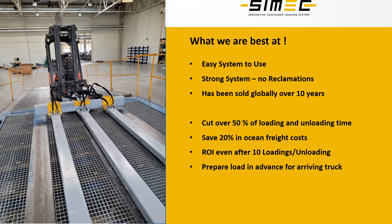One advantage of using our forklift series is that you can prepare the load before the truck arrives and then load the goods into the truck just in seconds, also decreasing the truck turnaround time at the loading dock area.